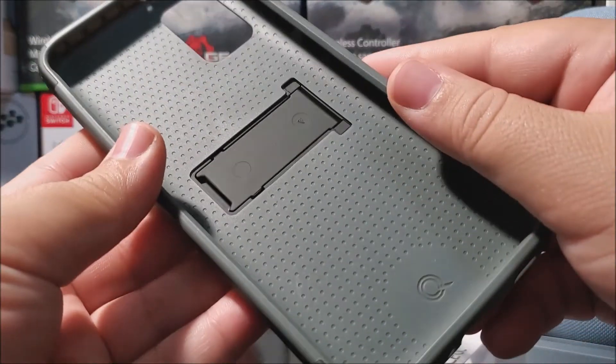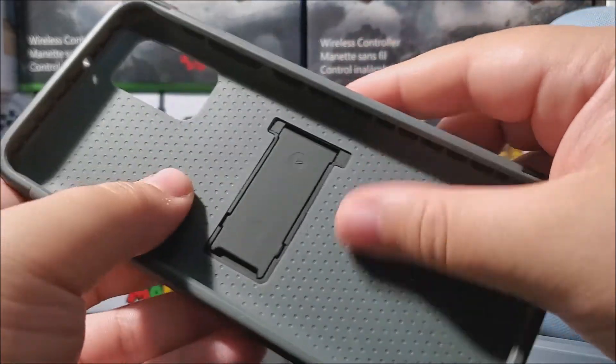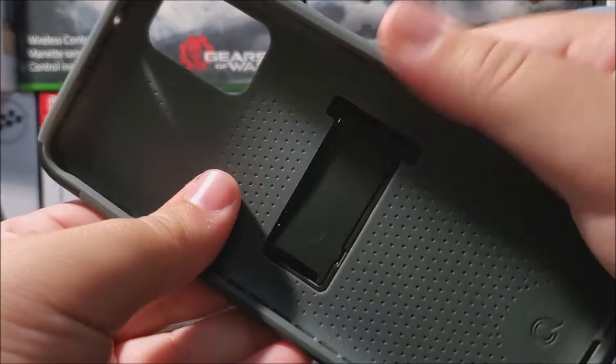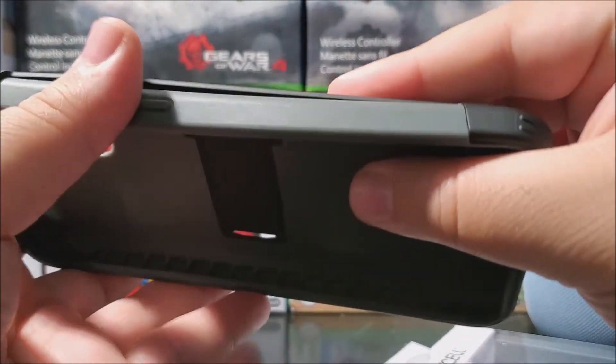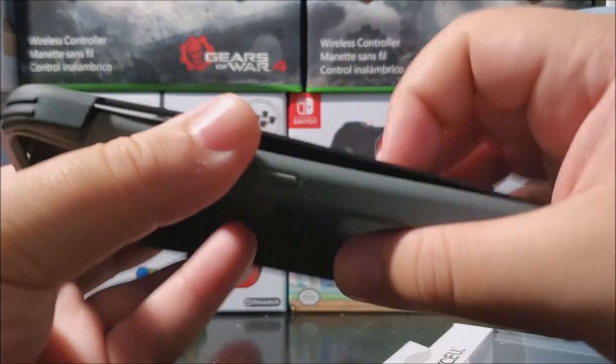On the inside we have a little pattern design — that's for the shock absorption that it's going to be doing. As you can see, it is a two-layer case: here we have the soft material on the inside and then the hard plastic on the outside.